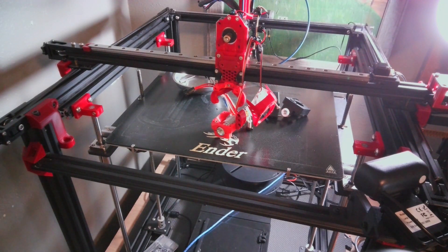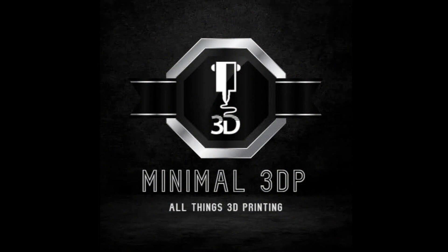So again, this is Mike from Minimal 3DP. I appreciate you sharing your time with me today. Hopefully you have a good day. If you have any questions or comments, please post them below. And if you like what I'm doing, feel free to subscribe. Thanks — talk to you soon. Bye.